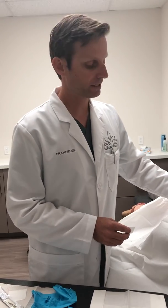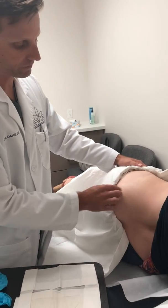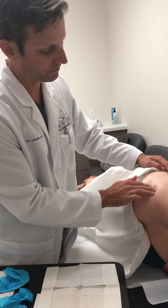Hey, this is Dr. Lee. We're just going to be doing a female hormone pellet procedure and just want to show you how this goes. We first just clean off the skin, and once we do that we put a little numbing medicine in. Patients really tolerate this very well.